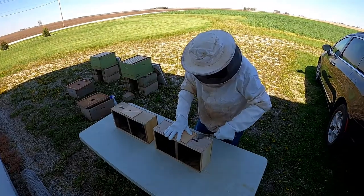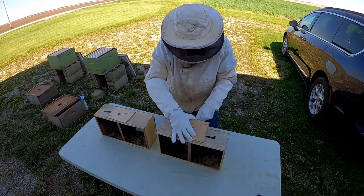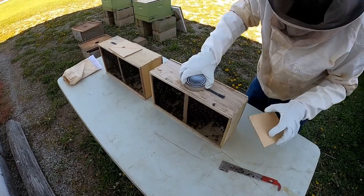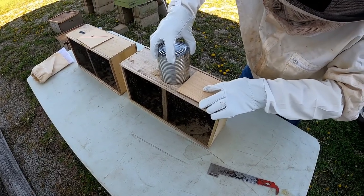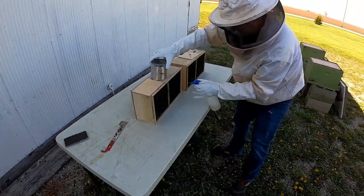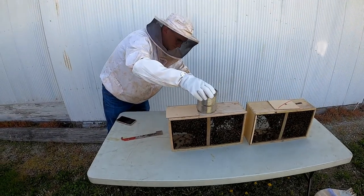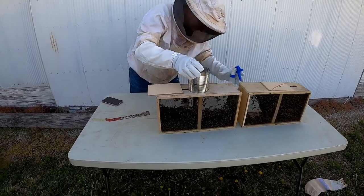Okay, here we are in our apiary. An apiary is a collection of beehives. Here I am with my packages and I'm going to use my hive tool to peel off this top piece of wood here. You can see this can in here — this is a can of sugar syrup. The people who package these bees put that feed in there with a couple of tiny little holes in the bottom of the can to feed those bees for their long journey. So I'm going to start to pull that can out, and before I pull it out all the way, I want to spray these guys down with some sugar syrup that I made ahead of time. That's going to wet down the bees — they're going to start feeding off each other, which distracts them and keeps them from flying all over the place.